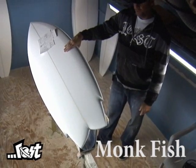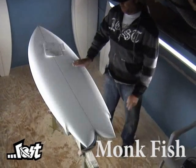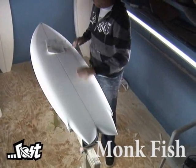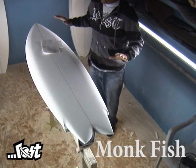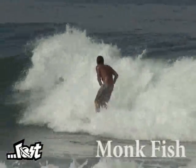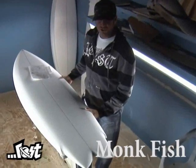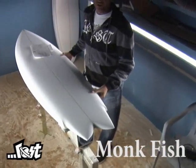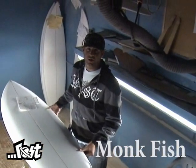Kind of a post-modern hybrid of retro fish influence, taking the gloves off and designing it to not be constrained with any retro sensibility. And the name comes from the fact that it's so much fun to ride that you won't be able to hook up with any chicks anymore because you'll always be surfing and become a bum.